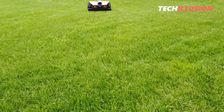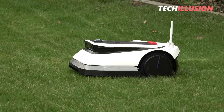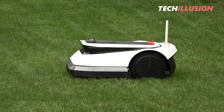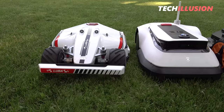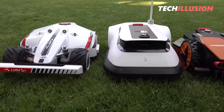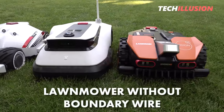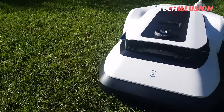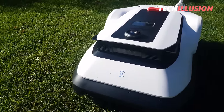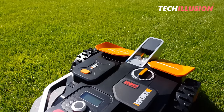For those looking for a high-quality robotic lawnmower without a boundary wire but can't make a decision, I have just the right thing. In today's video, we're going to talk about the ultimate comparison of, in my opinion, the top three robotic lawnmowers without a boundary wire on the market. We'll take a detailed look at how these devices differ, the advantages and disadvantages they offer, and ultimately which robotic lawnmower you should choose.